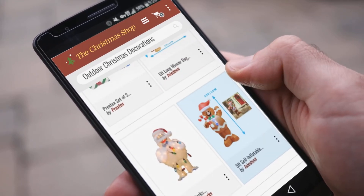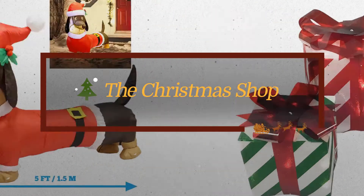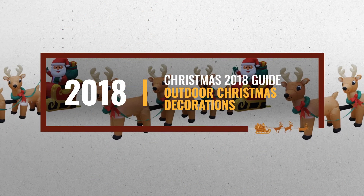Christmas is coming, and you are probably looking for outdoor Christmas decorations. Luckily for you, we are here to help. Here are the best choices we think you should consider, and the best part? We already collected them for you.